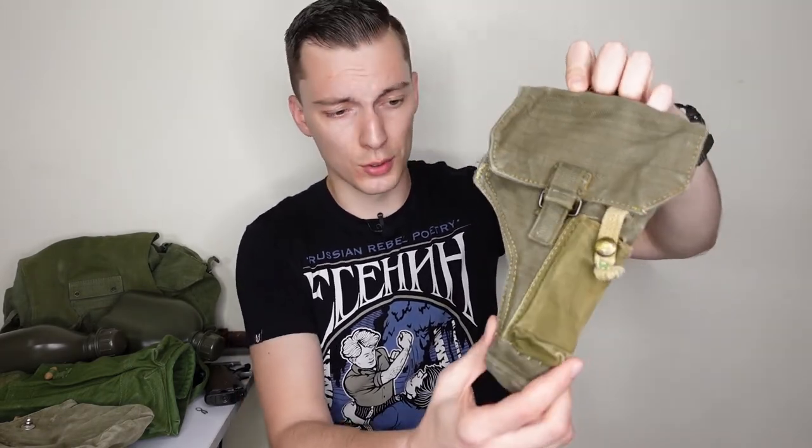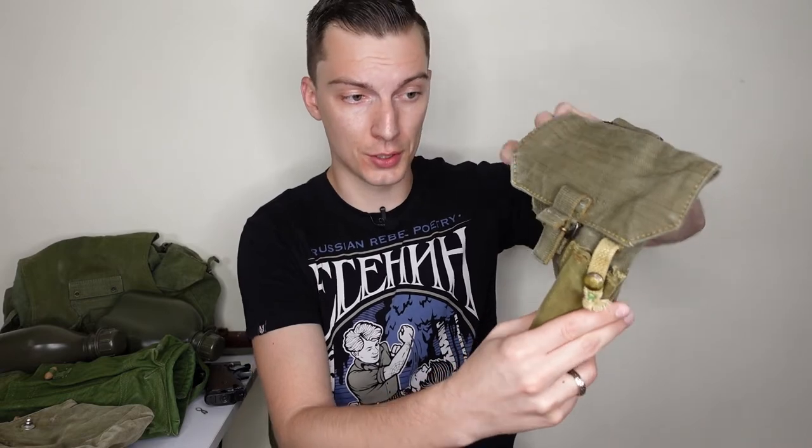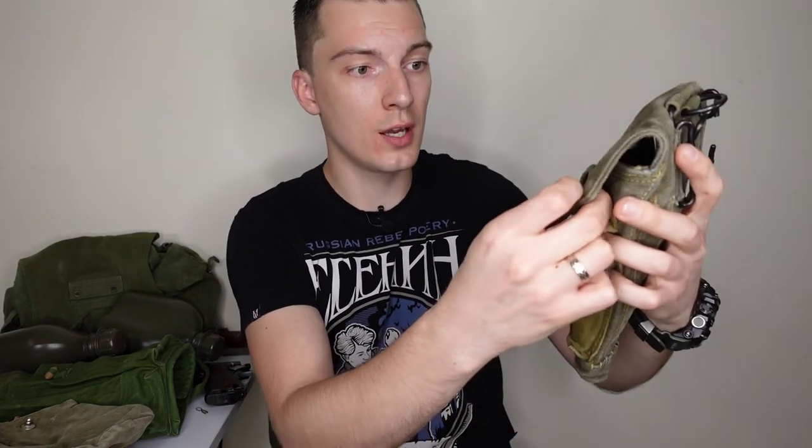A couple of words about holsters. This is a Pattern 61/64 holster, early production. Early holsters were made for revolvers and then modified to be used with regular pistols. That's why on mine you can see that the magazine pouch is made of a different material, and there's a small spot on the flap showing that the closure was restitched to make a straight flap instead of a slant flap like on the revolver holsters.